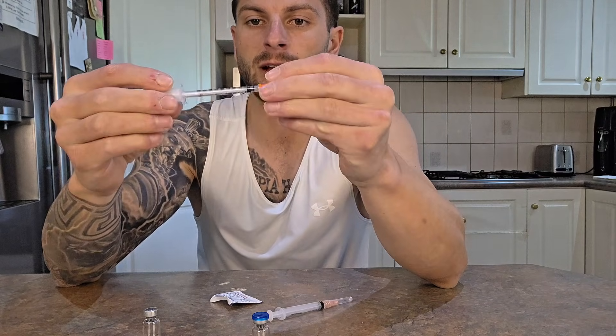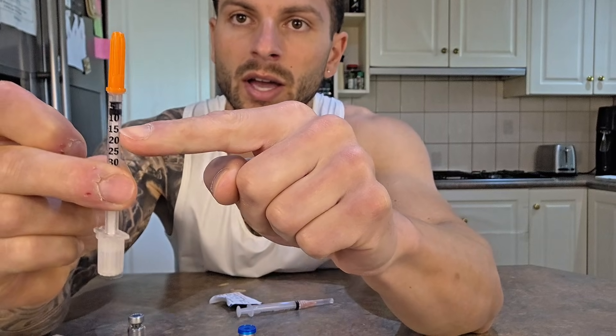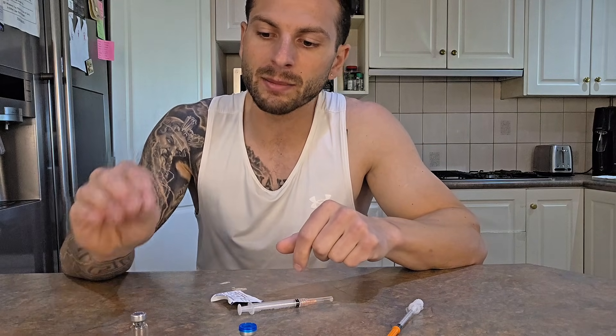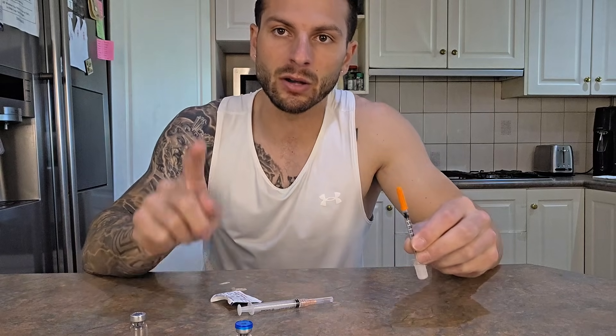Because if you sit there doing it with the small insulin syringe you're going to be using, you're going to be mucking around for a lot of time. So how much water to put in the vial — I'll put a peptide calculator link in my description. This is a 10mg vial. If you put 1ml of water into the 10mg vial, every 0.1ml (every 10 units) is going to be 1mg. If you put 2ml of water into your 10mg vial, every 0.2ml (every 20 units) is going to be 1mg.